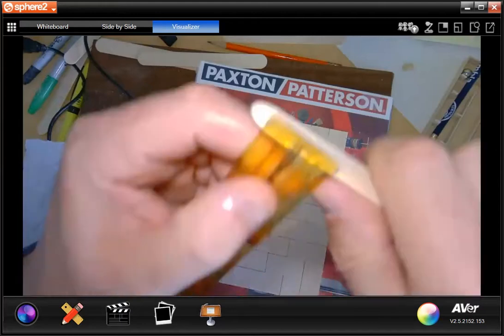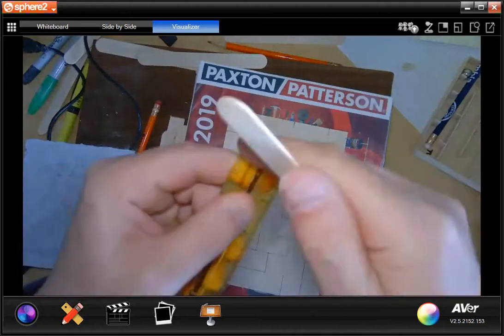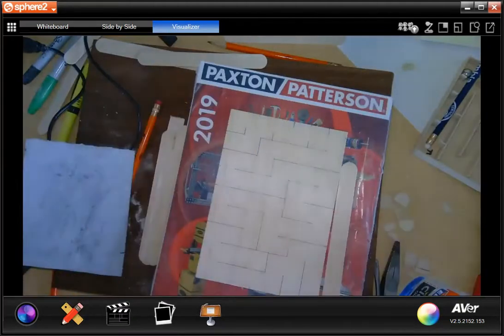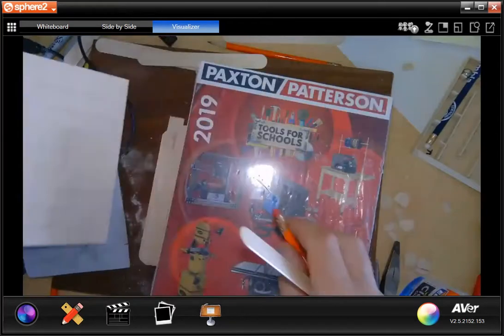So if we take the ruler here and hold it right up here — it's really hard to see — but it is one tick mark over is all it is. First things first, we need to score our material.